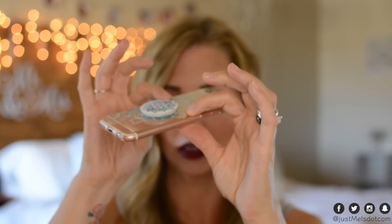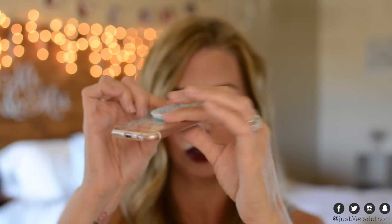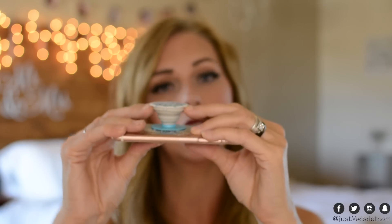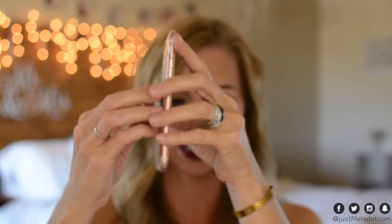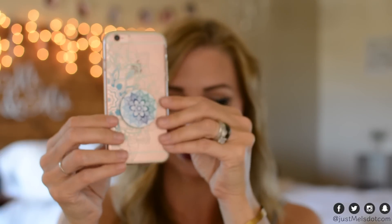It also pops down flat — not completely flat, but flat enough that it still fits in your pocket. My daughter has one and she's constantly popping it like this. It's kind of like a stress ball, so she just pops it all the time.